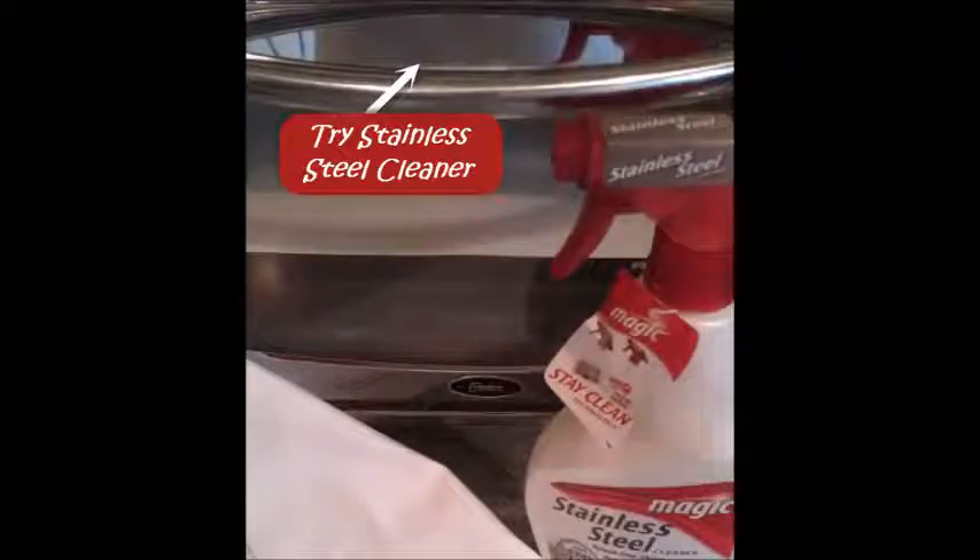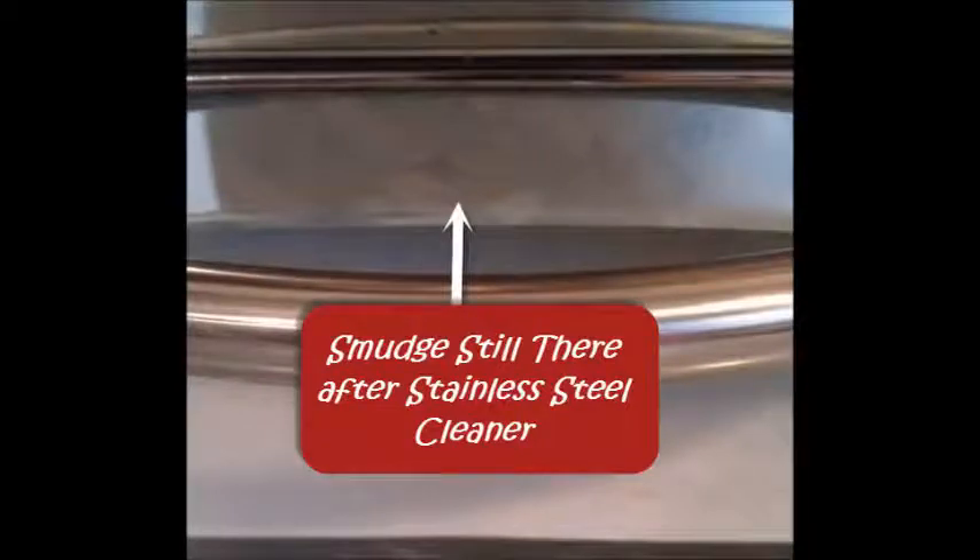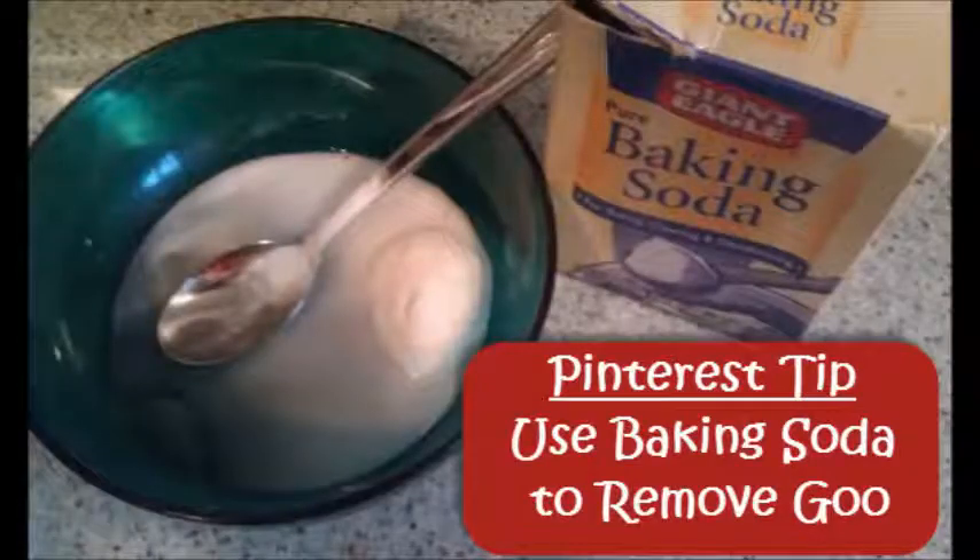I tried Fantastic and Stainless Steel Cleaner and the smudge remained. Since I had no Goo Gone, I checked Pinterest and searched 'remove goo.' One of the ideas I found and pinned was using baking soda to remove goo.